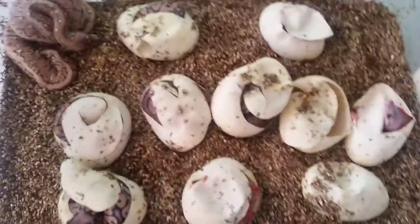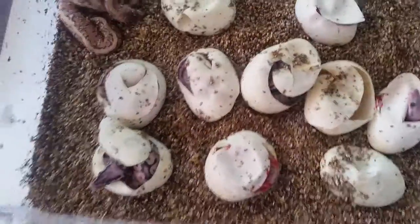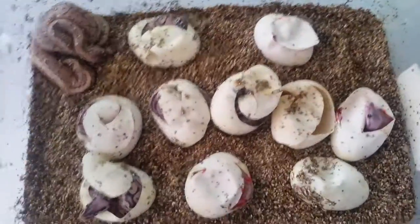Hi YouTube, here's my second clutch. These guys basically all pipped out, so I just cut them open real quick. I just did a cutting video on this and it didn't turn out. But nonetheless, here they go.